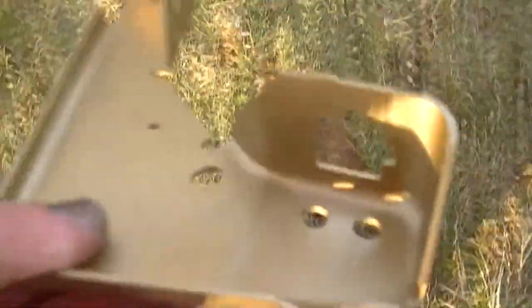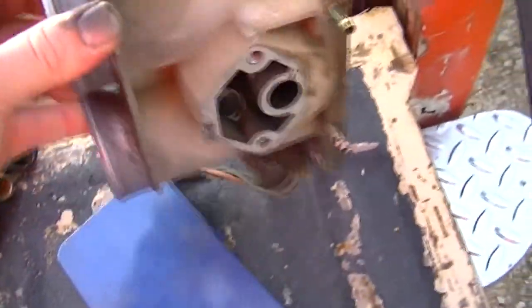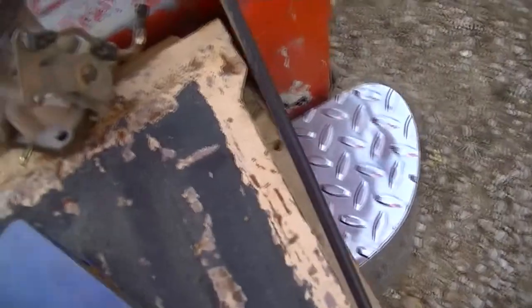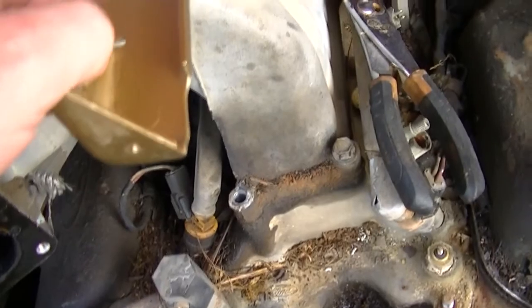I knew I was missing one — yeah, there it is. What that does is it sits on top of the throttle body. Actually, I was wrong about that — it mounts here, just like that.